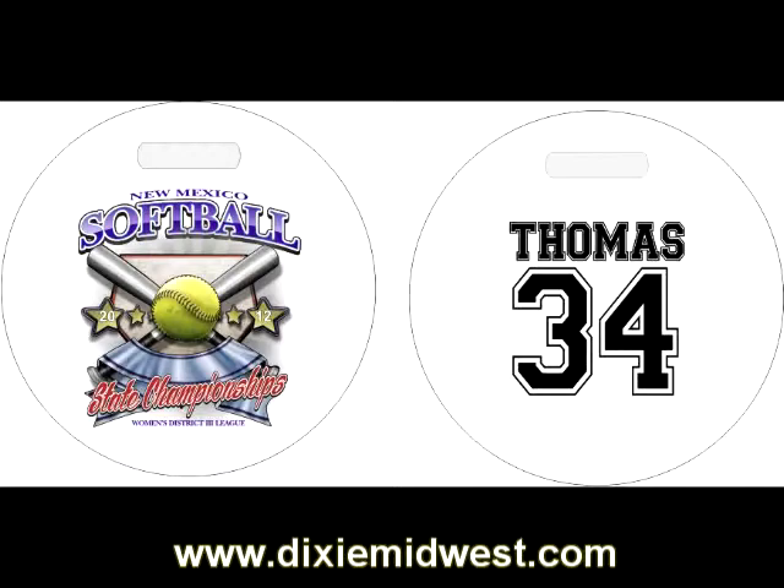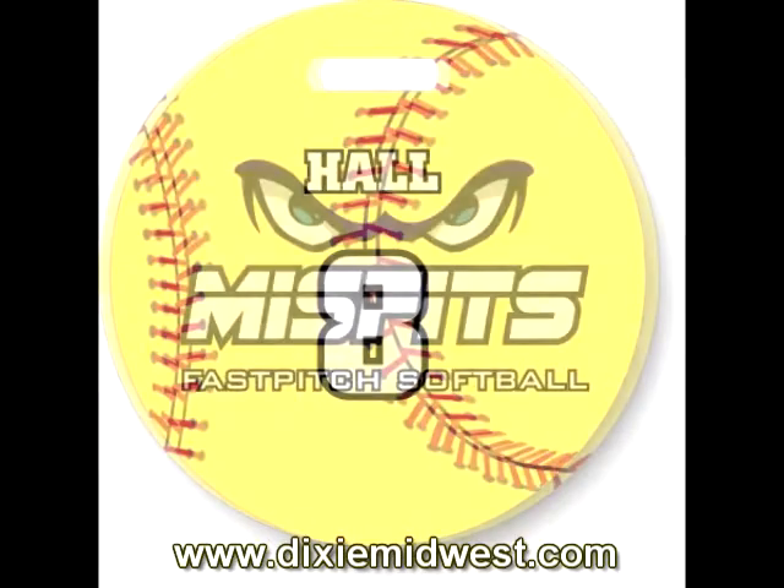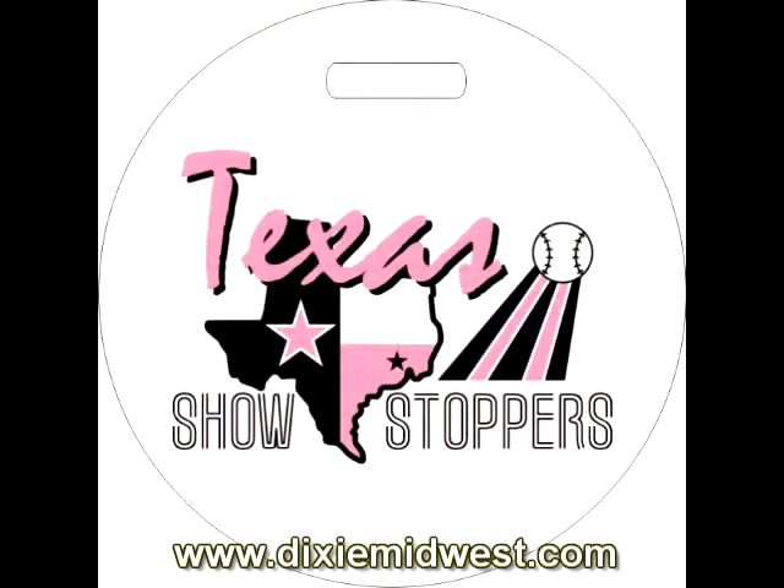Hello, this is Benetta Elliott with Dixie Midwest. Today we're going to be talking about how we make our softball bag tags. We have several designs on the website that you can choose from. We can customize these for your team or event.